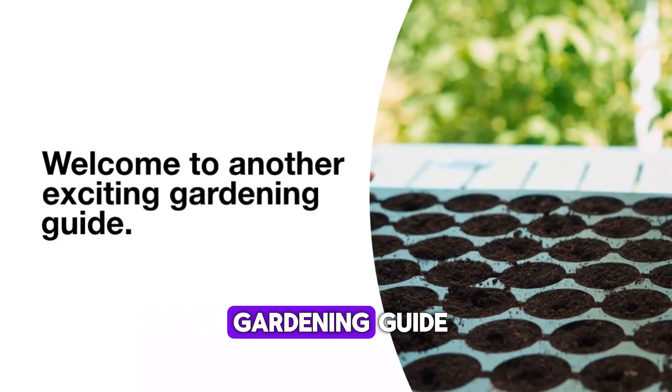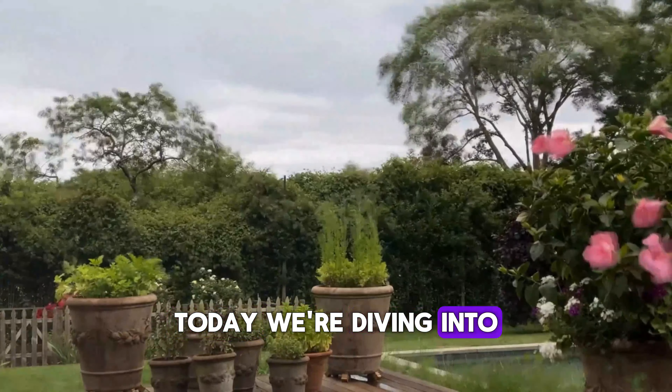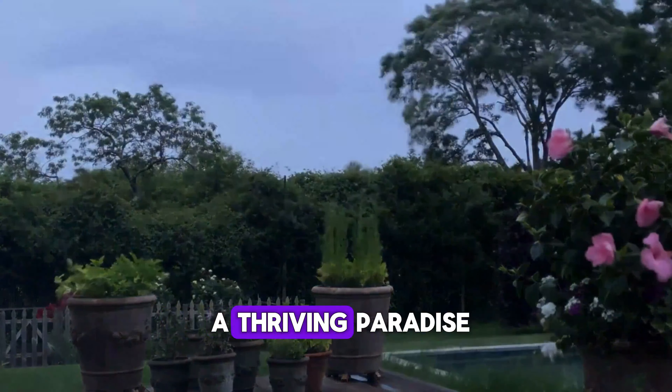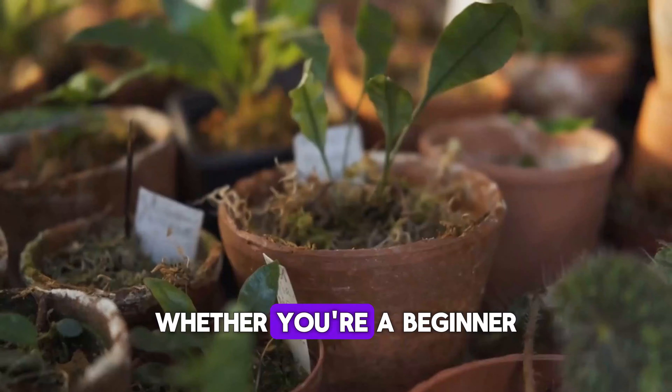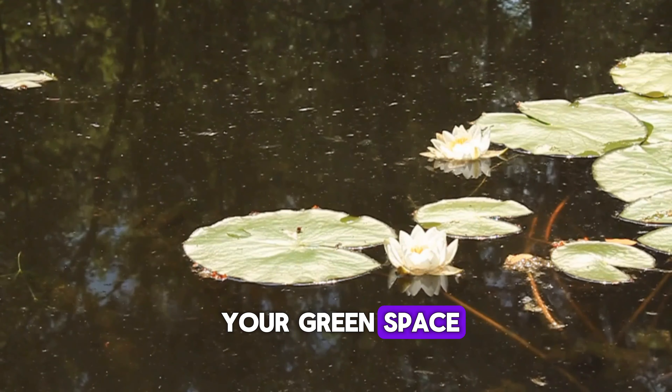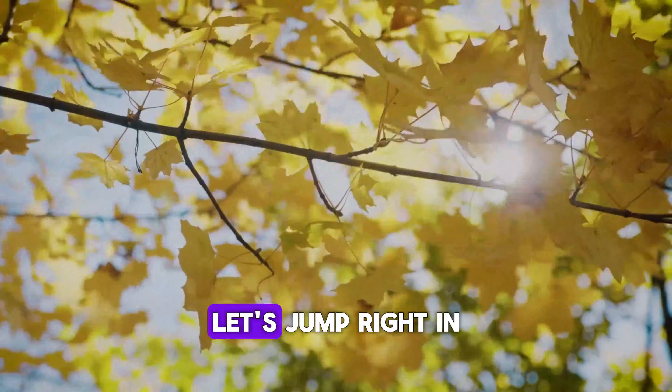Welcome to another exciting gardening guide. Today, we're diving into essential tasks that will supercharge your garden and transform it into a thriving paradise. Whether you're a beginner or a seasoned gardener, these tips will make your green space the envy of the neighborhood. Let's jump right in.